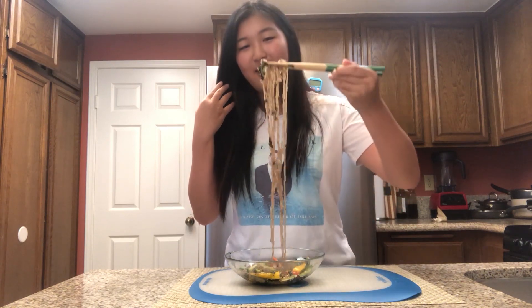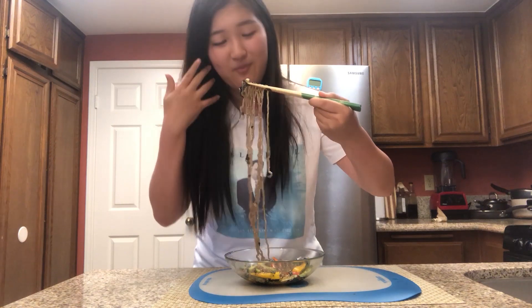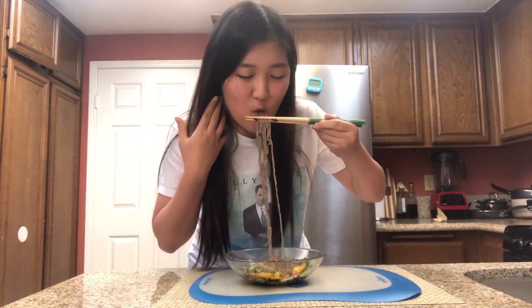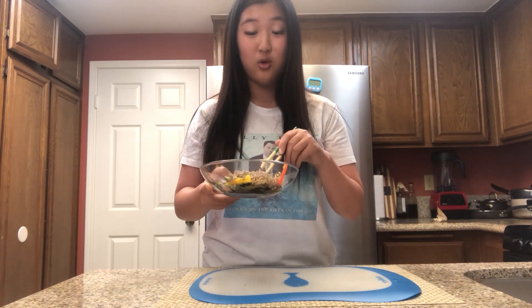I think I know why these are called drug noodles — it tastes so good and so addicting, and I can't stop my chopsticks. So I'm just going to eat while you guys are watching me. I really hope you guys try this, especially sesame lovers, because it tastes so good and smells so good. It looks colorful and beautiful, and it's a really, really healthy snack or dinner or lunch.